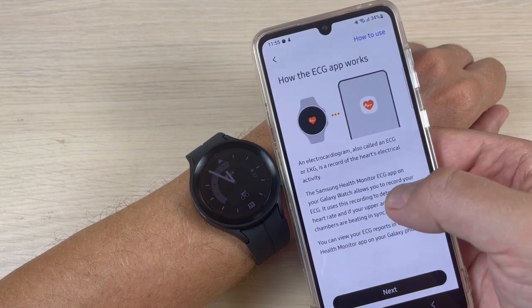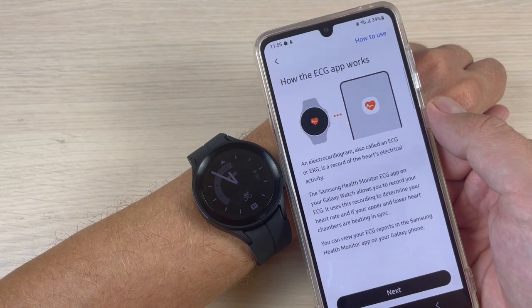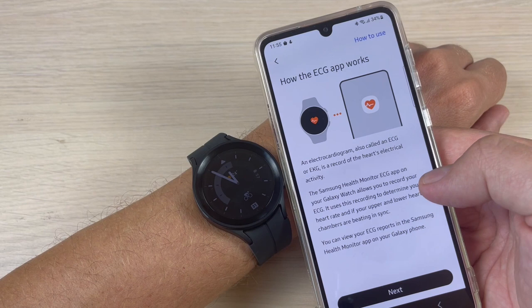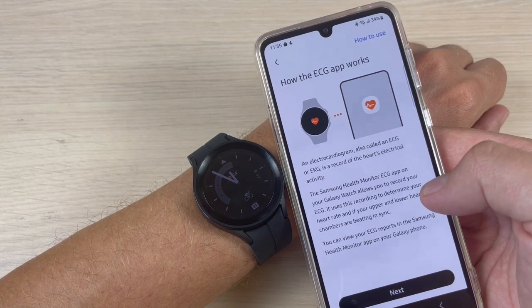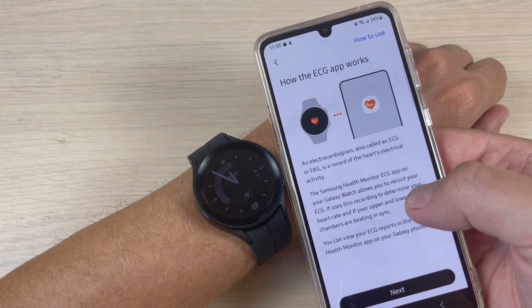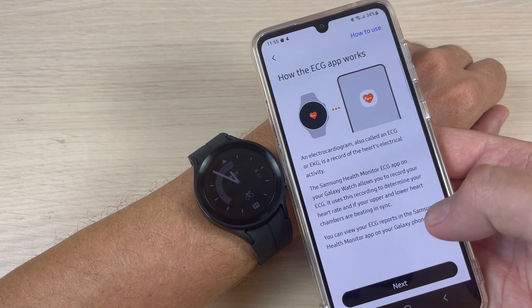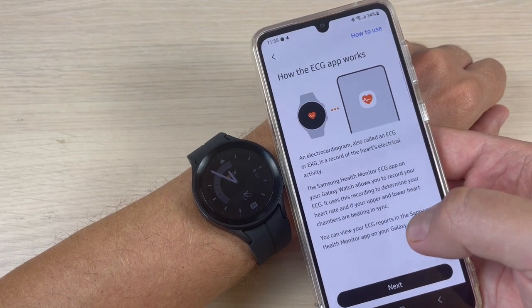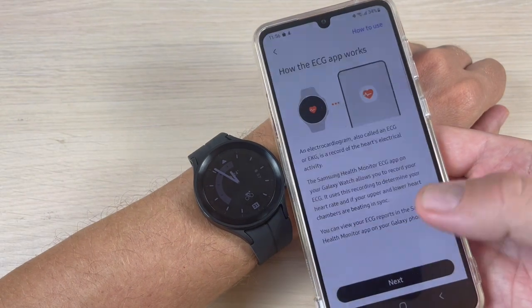Your Galaxy Watch allows you to record your ECG. It uses this recording to determine if your heart rate and your upper and lower heart chambers are beating in sync. You can view your ECG report in Samsung Health Monitor on your Galaxy phone.